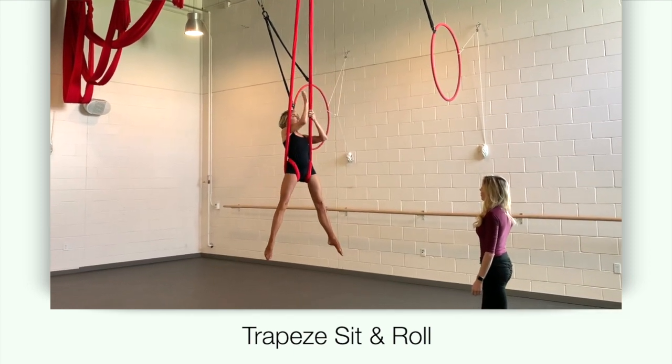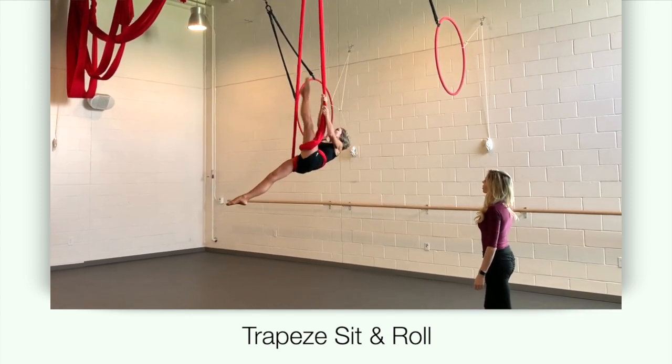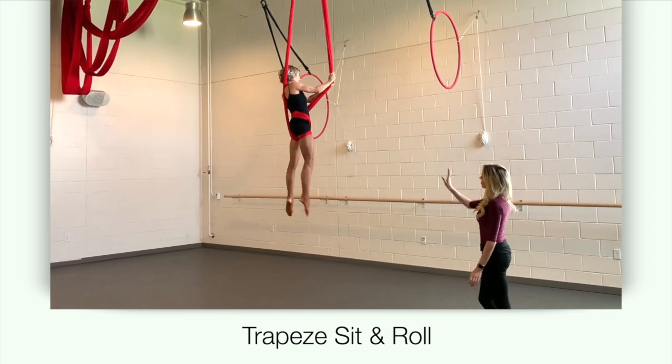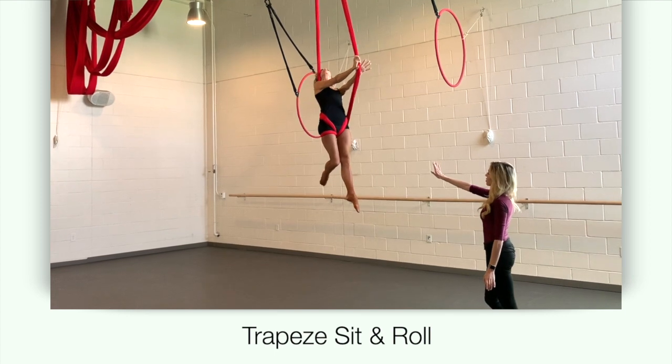Grab the left post with both hands. Fan your left leg through the post, hooking it onto the right post. Pull your body up and rotate into a small cupid.